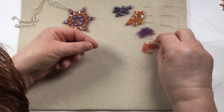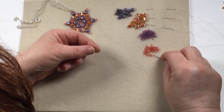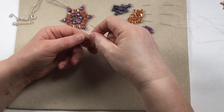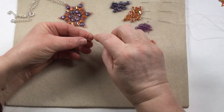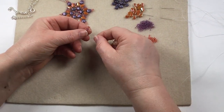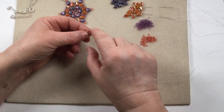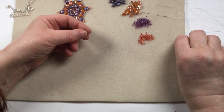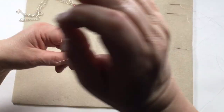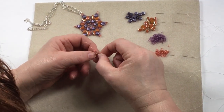Two of the purples, then four of the orange. Pull down, keep your tension, pop your needle through and your picot. So you want six picots and you're going to finish on a picot. So I've got one here. Let me just move on to the next needle. So you end up with your set of six.